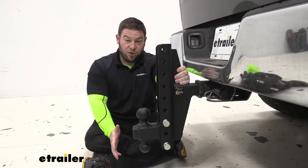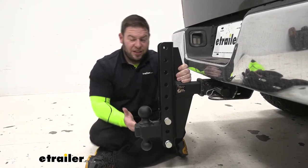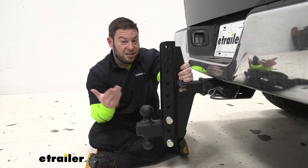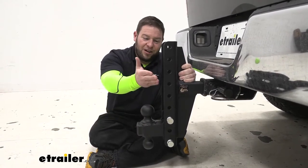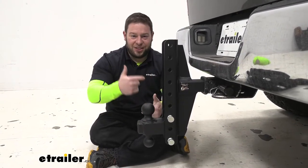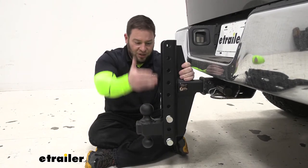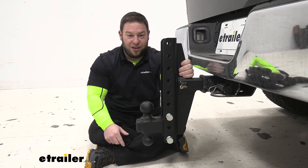The extreme category has a bunch of different options. You can get from as little as a four-inch drop and as much as a 12-inch drop. Or you can get it in an offset like this one where you have four on top and six on bottom. That way you don't have to flip this constantly when you're adjusting the ball — if you get it set right the first time, you can always go up and down with it instead of pulling the whole thing out and putting it back in.